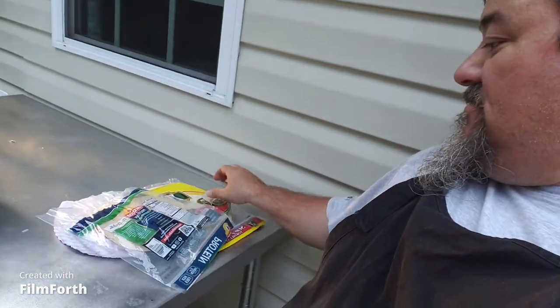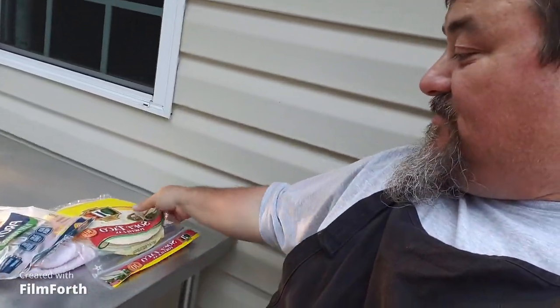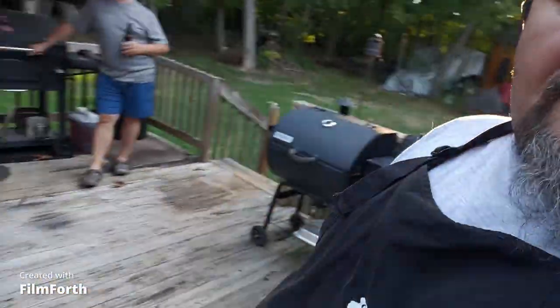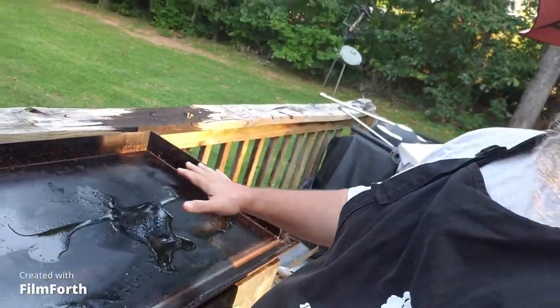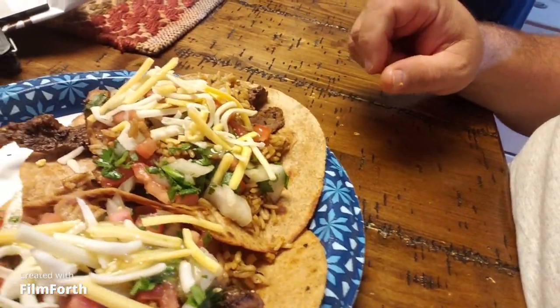Now we're gonna take some tortillas — we got some high-protein tortillas and some regular soft taco tortillas. We're gonna butter them up real good, put them on this unit right here, and blister them. That's my cooking buddy Brian. Once we get done blistering these things, we'll bring you back.